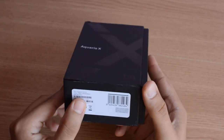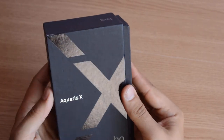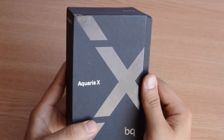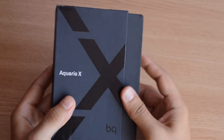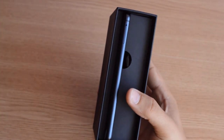The Aquaris X has 32GB of storage and 3GB of RAM — the only version you can choose from. The Aquaris X Pro has a 4GB RAM version with internal storage going up to 64GB or 128GB — I'm not sure.